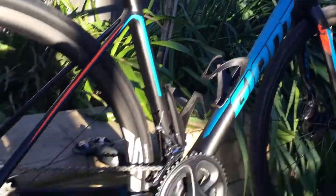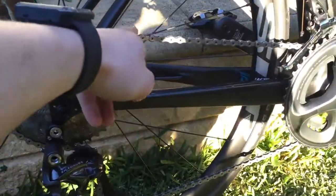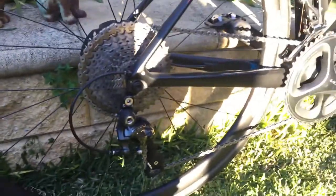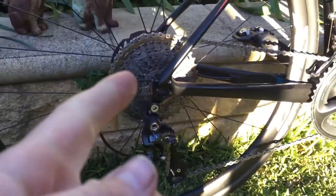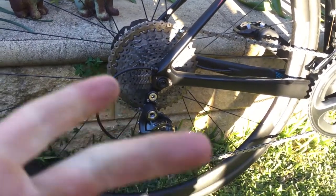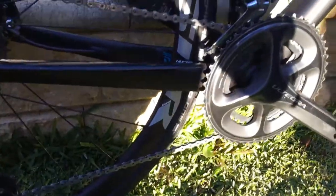I've done this setup on my 2017 Giant Defy and I'm sure it will work with any other road bike. The only thing that might differ is the chain length from bike to bike. In this video I'll show you how to install the cassette, what you'll need, how it rides, how it feels, and why you may need this gear ratio. This bike came with Shimano Ultegra.